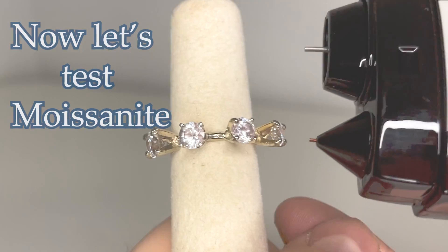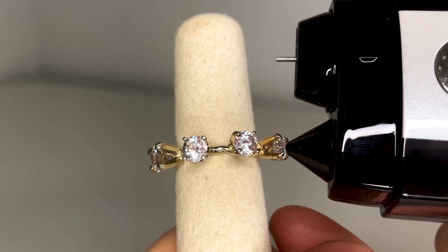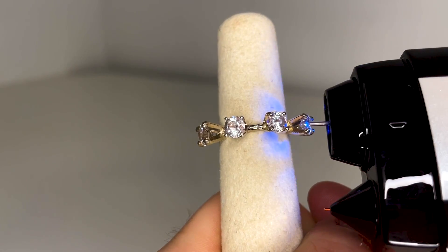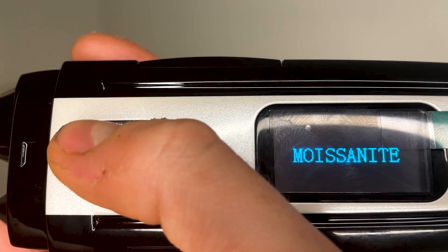Now let's test moissanite. The first test will once again tell you that you have a diamond or a moissanite, and the second will confirm that it is moissanite on both the Belize and the Blue.